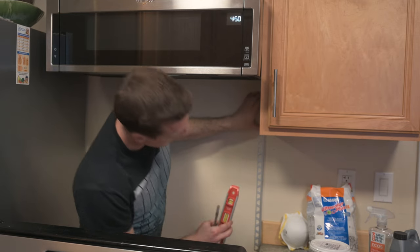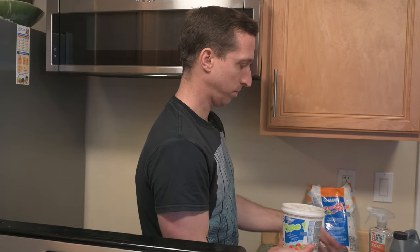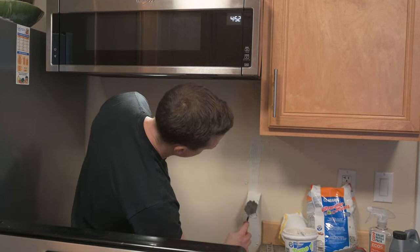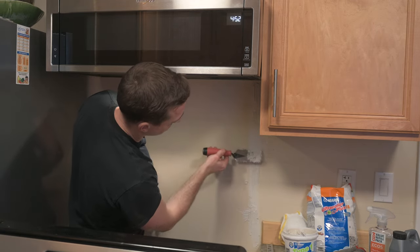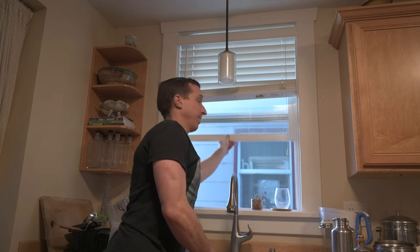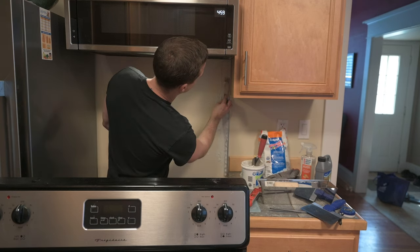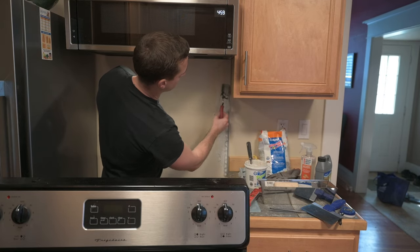I grabbed this level just to make sure, and that looks really good. Now I'm going to use some tile adhesive to get this set — one of these little tubs is supposed to be good for 10 to 12 square feet of coverage. Make sure to open some windows; this stuff is stinky. I went and grabbed a small scraper because I think that's going to be a lot easier to get it on the wall. Now I'm going to use that jagged edge to scrape a little texture on there.